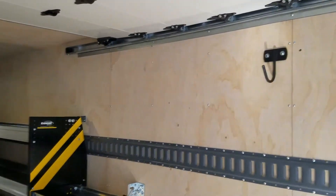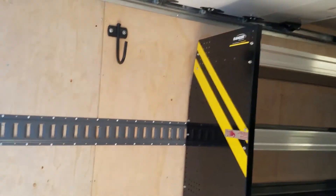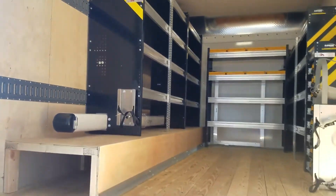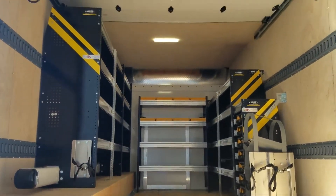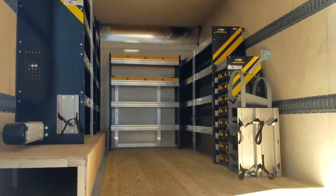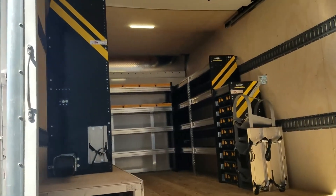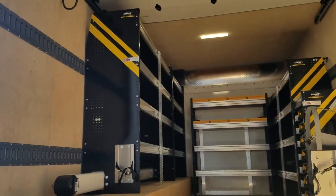Up at the top we just added some hooks on both sides so they can hook things like extension cords and other items. If you have a box truck and want to do something like this, please give us a call and we'll help you out. Our number is 866-925-4844.